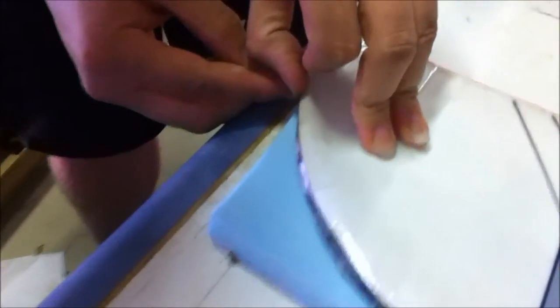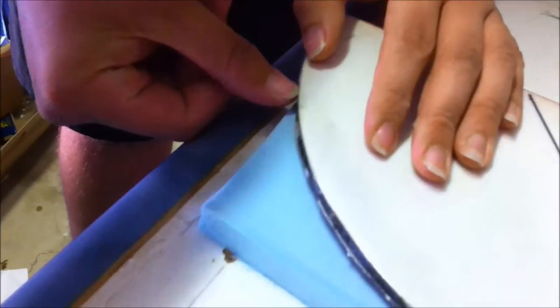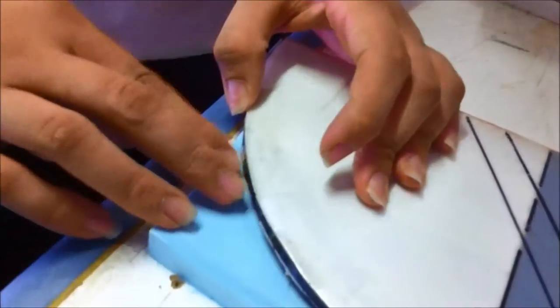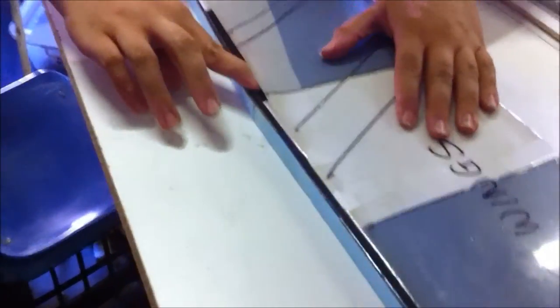I've got to try and catch a corner somewhere. Okay, same thing. Very light pressure. Beautiful release, isn't it?